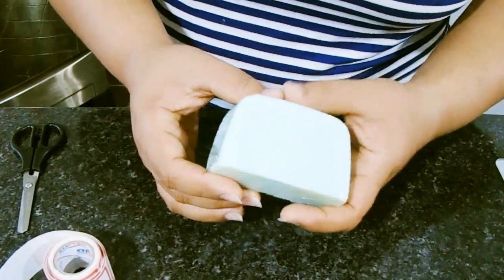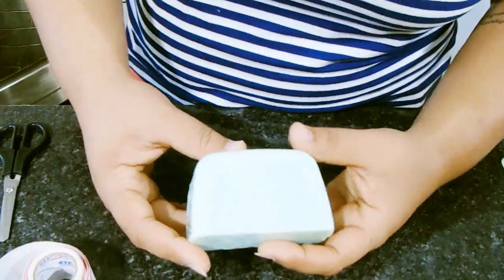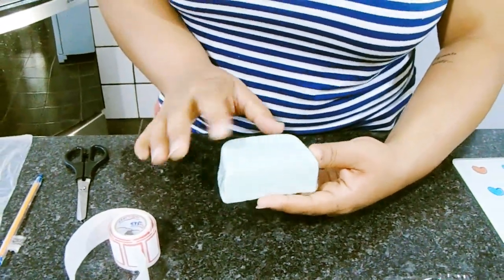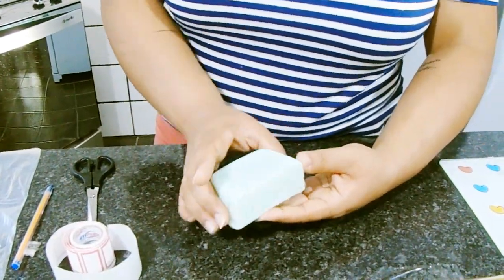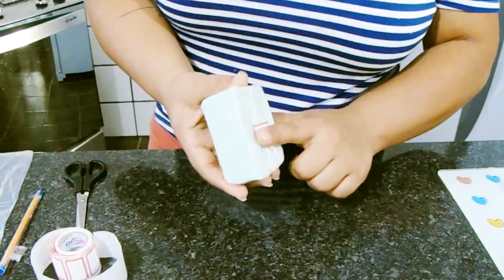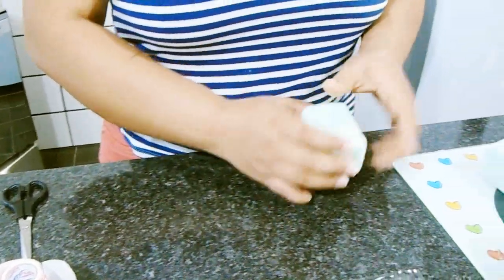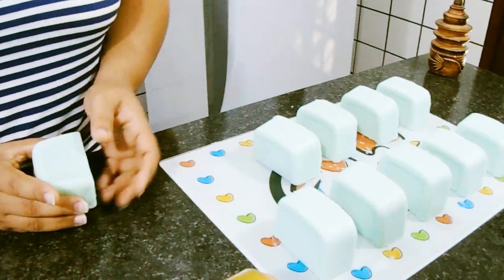Lembrando que é interessante você deixar também o tempo de cura do sabão, que é aquele período depois que você fez ele — deixa uns três dias descansar para você poder embalar. Essa é uma dica que eu sempre dou aqui no canal. É só você repetir o processo com os outros sabões.